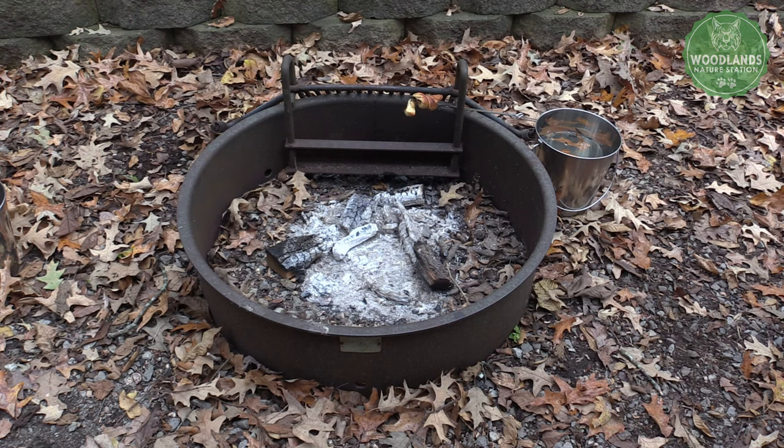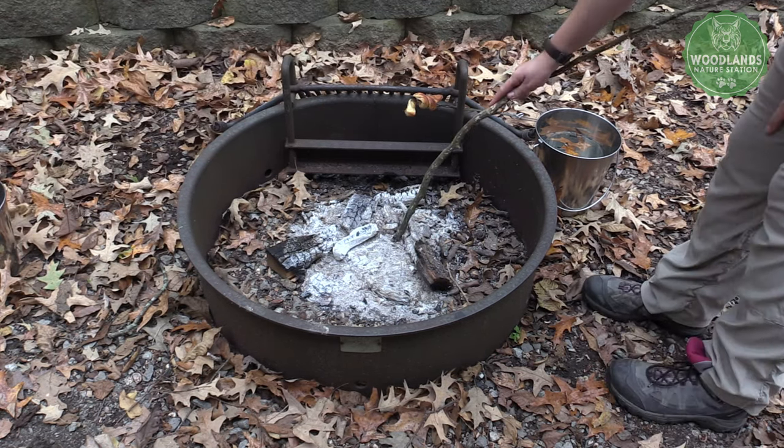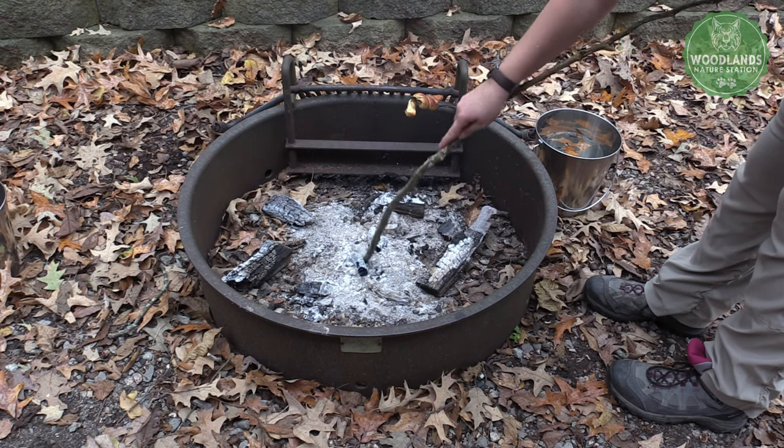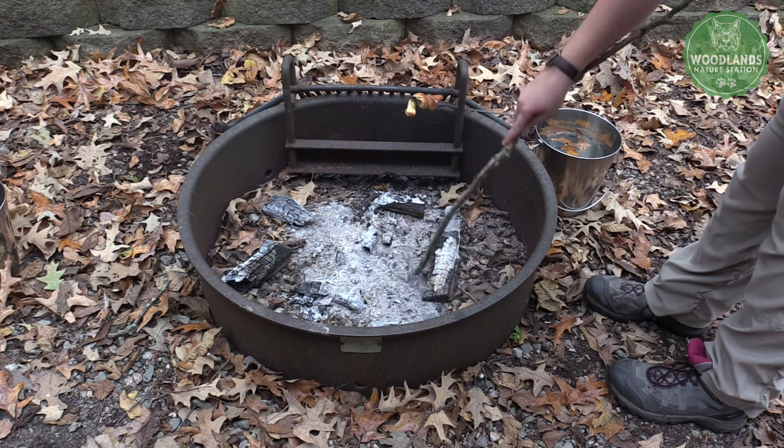Now we're going to talk about how to put a fire out safely. We don't want to dump water on it right away — that sends ash everywhere, causes sizzling and smoke, and still leaves uneven hot spots. The first step is to spread out the coals so the big pieces are separated from each other and can't keep each other warm. Stir around all those coals because the ground underneath will be really warm as well.